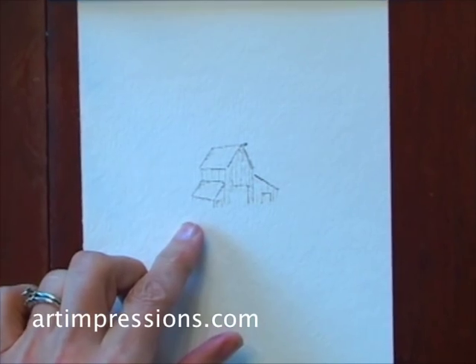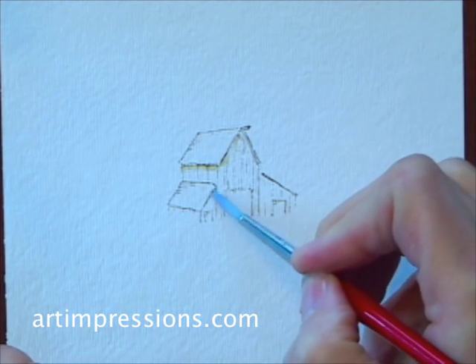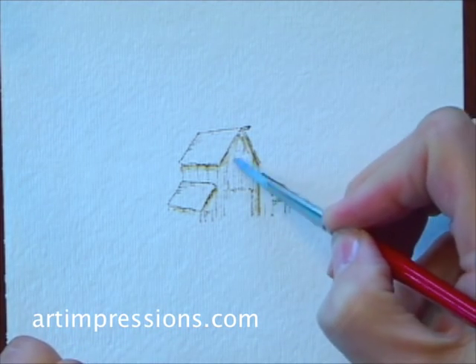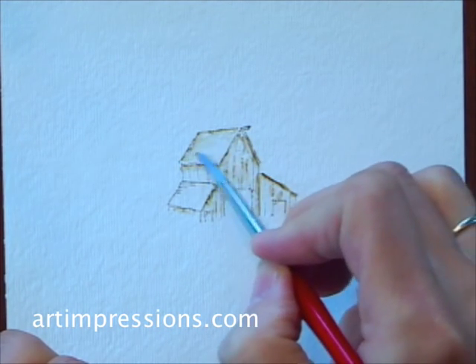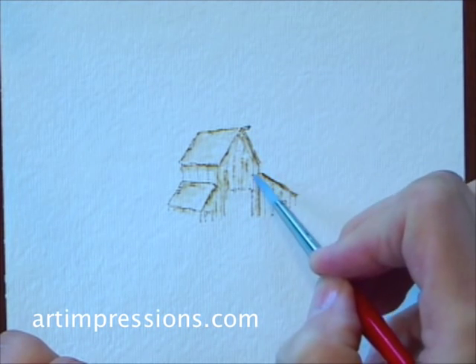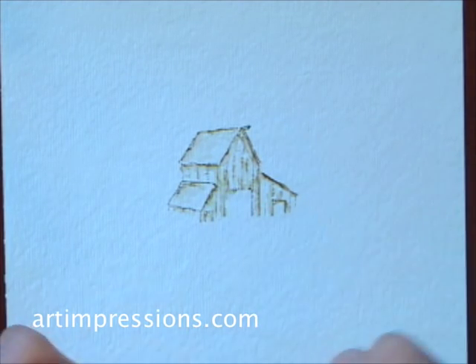I'm going to take my brush, pinch off the extra water, and just pull the color out of the lines. Just carefully draw out the color. I don't want to get too much water on here — just follow the lines. Super easy.